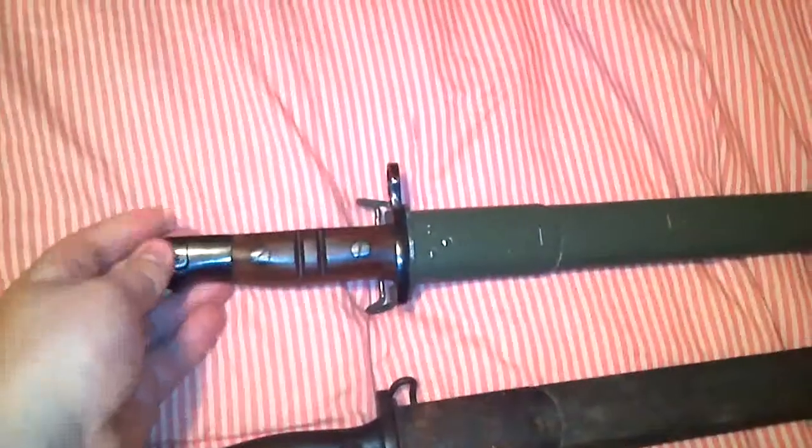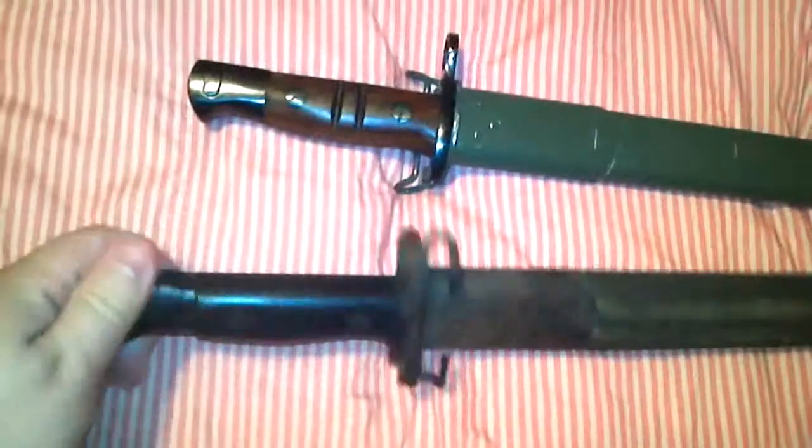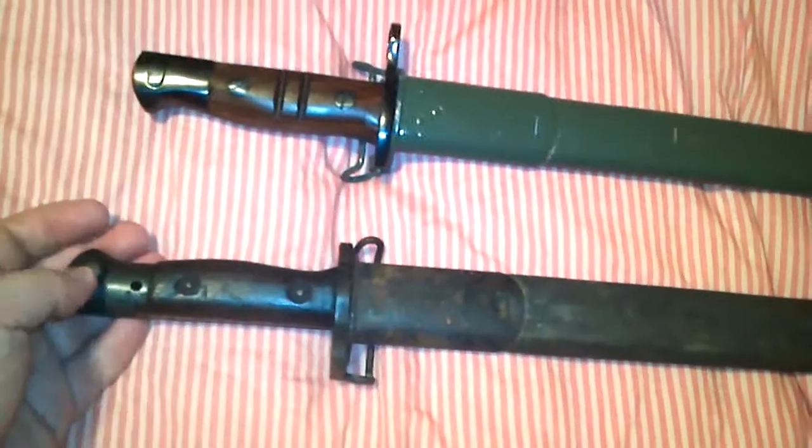Here's a quick video on a reproduction World War 1 bayonet and then the original 1907 dated Enfield bayonet, which are pretty much exactly the same.